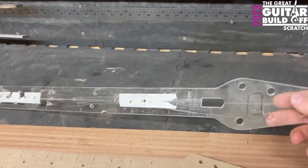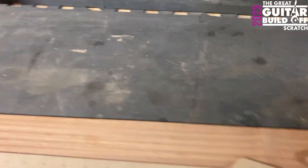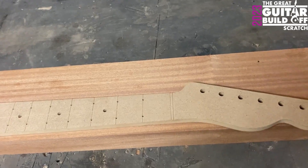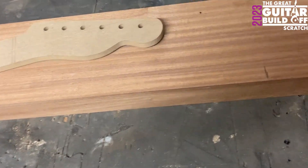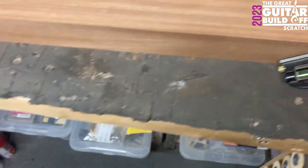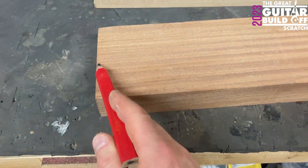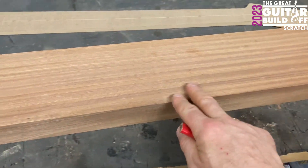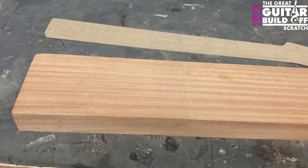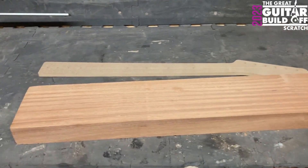I'll get rid of that template because that's not what I'm doing right now. I'm thinking something like this — I'm going to make a mark there, put my square on, make a mark there, so I've got marks here and here. My plan is to cut out this section here for a neck blank and use that, and then I'll have a big chunk of wood here for another project later on. So I'm going to mark it up, get on the bandsaw, and we'll take it from there.